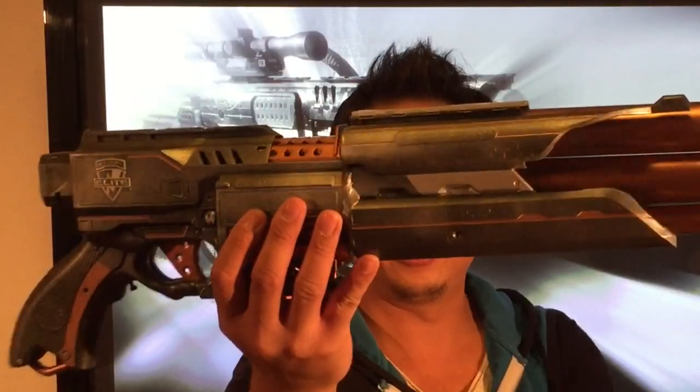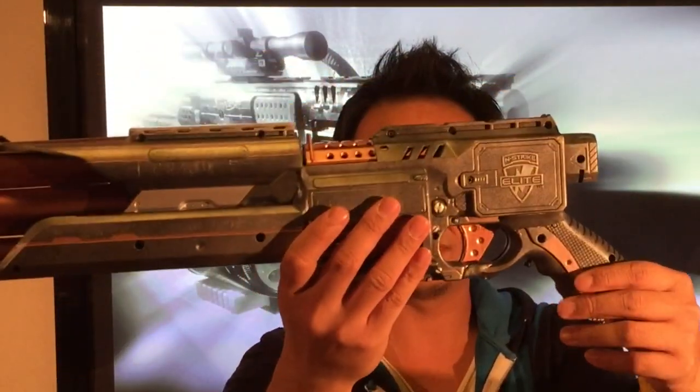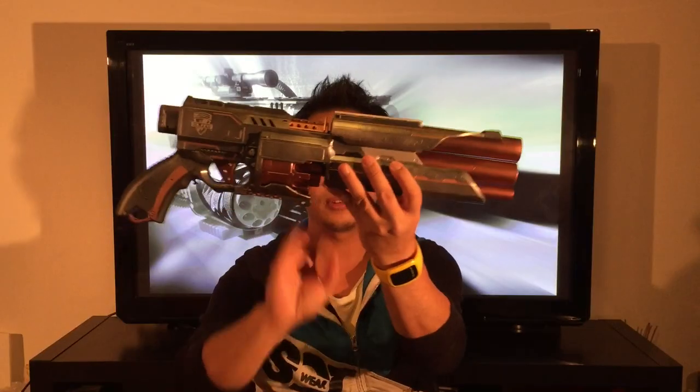What's up guys, you're watching blastery.eu and today it's about my first mod of 2016 — it's called the Hand Cannon. Today it's not me who is talking about this blaster but my fellow modder Bobo Lolo, who most of you might know. I'll leave the stage up to him. Hey everyone, it's me Bobo Lolo.